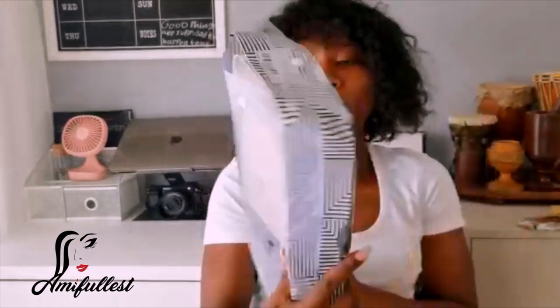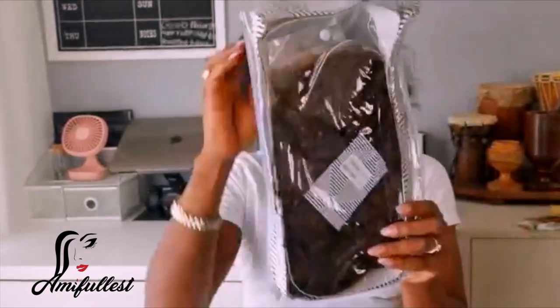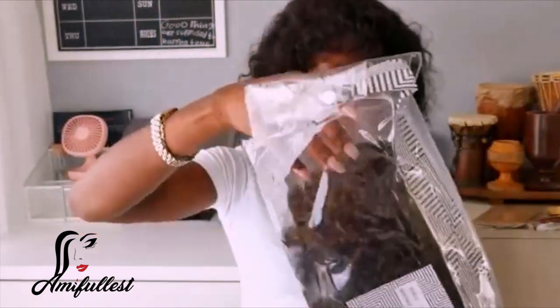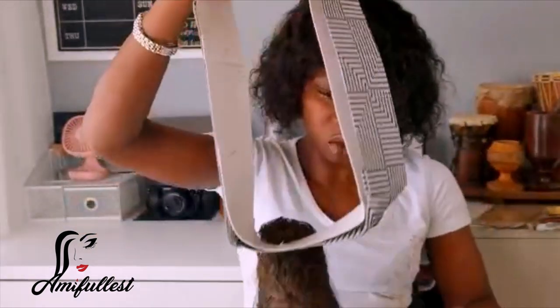It came in a normal AliExpress bag. I've already opened it just to check what was inside. This is how the wig looks. Inside you have false lashes that they give you, plus a hairband, which is really nice. When you open the box you also get hairnets, which I always love to receive.